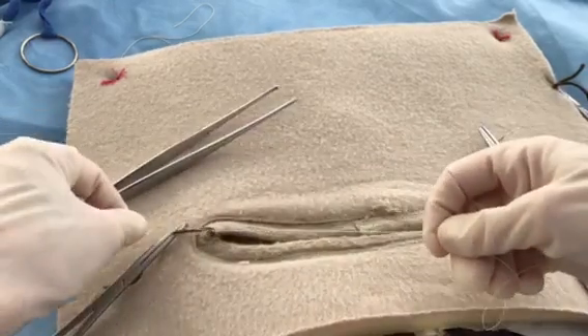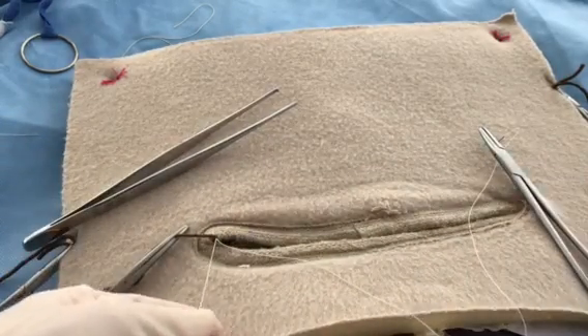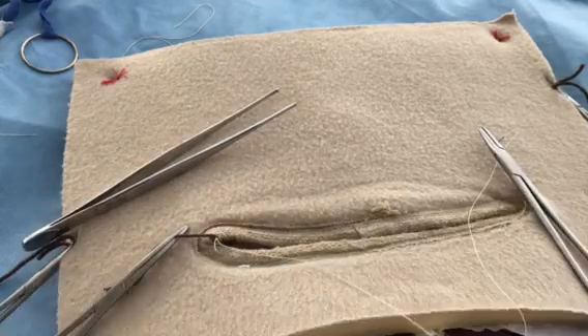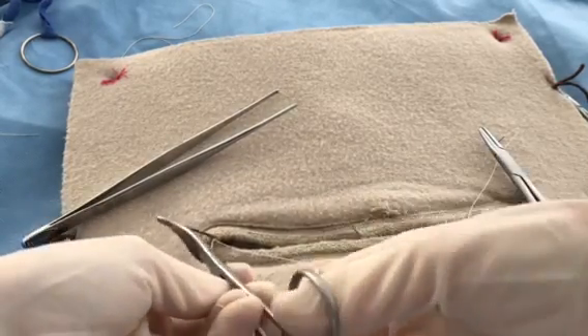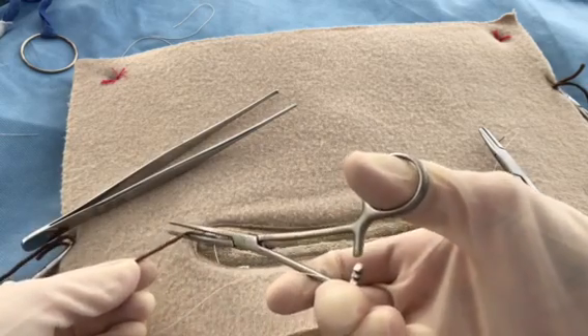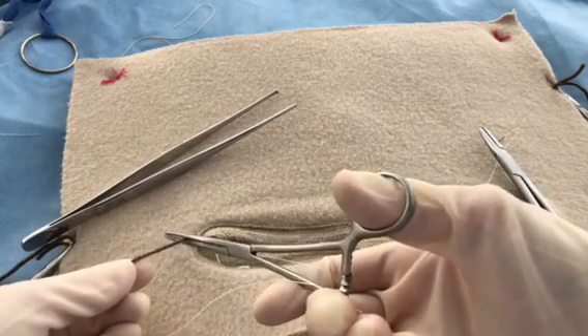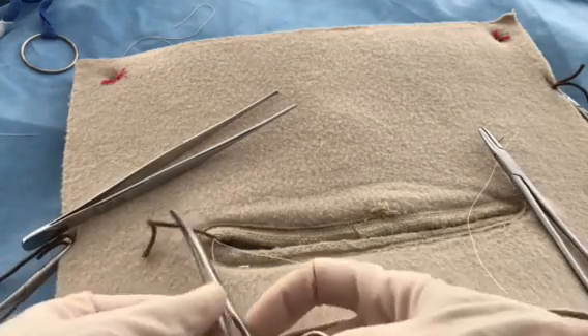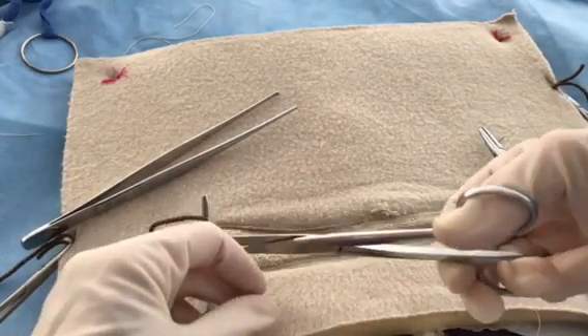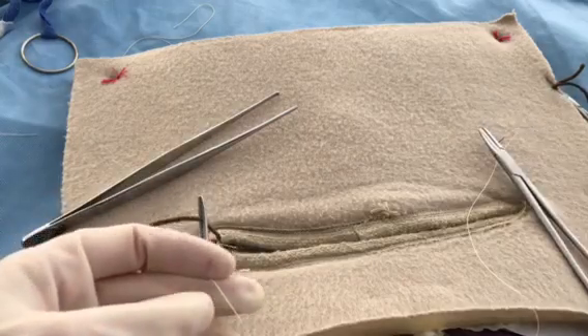Quite often what will happen is the vessel will be flashed, which means the clamp is released. You look for any flash of bleeding and it is reapplied. In that case, a second suture will then be tied around it because these are critical vessels.